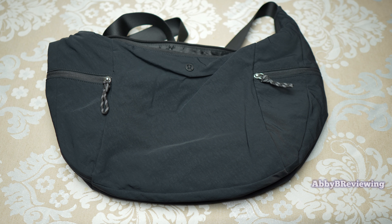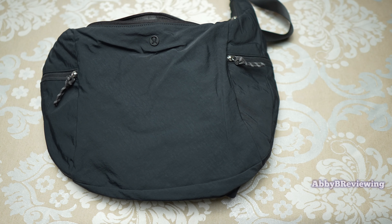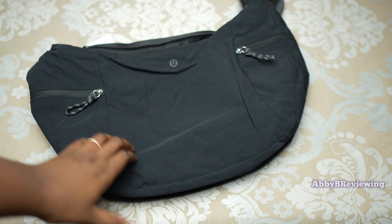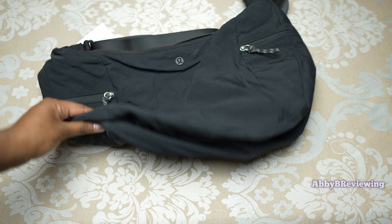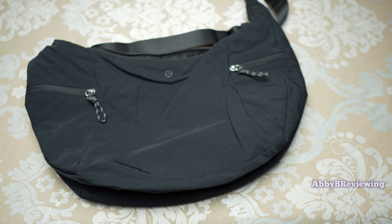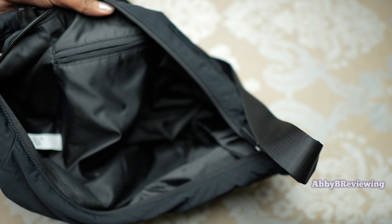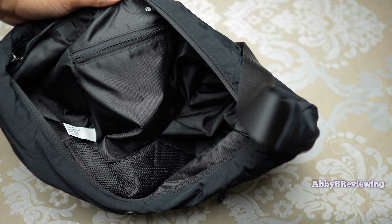Another con is that this material attracts pet hair, lint, and crumbs very easily — especially noticeable on the black color. You'll need to lint roll it before use, particularly if you have a pet. Next con: the bag is extremely floppy and unstructured when empty; it doesn't hold its shape well. I'd have liked a bottom insert to keep it straight. Finally, the inside zippered pocket is too small — it only goes about halfway down. I wish they had extended it the full depth for much more storage.